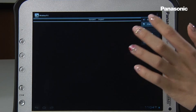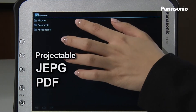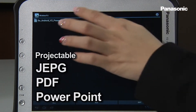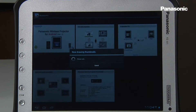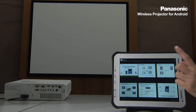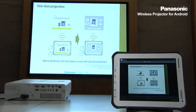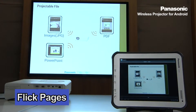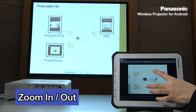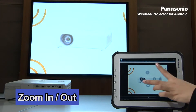This application lets you project JPEG, PDF, and PowerPoint files. In fact, I am currently projecting PowerPoint files. You can flick pages, and zoom in and zoom out.